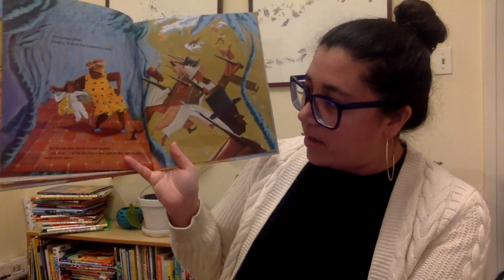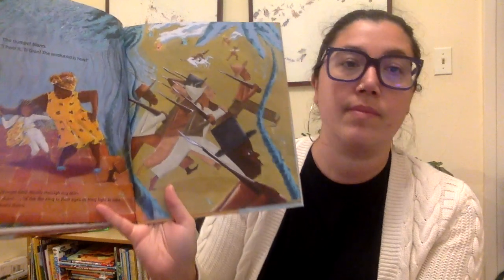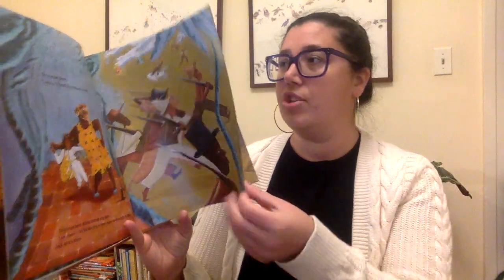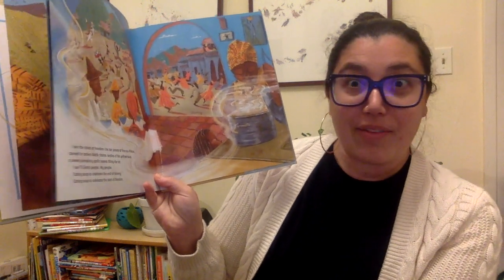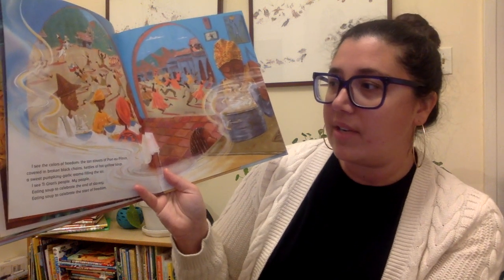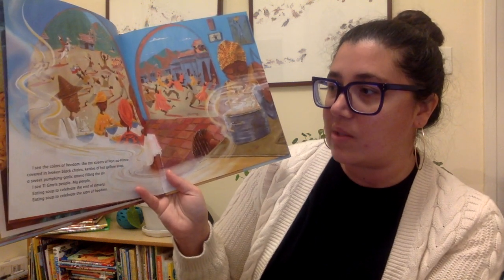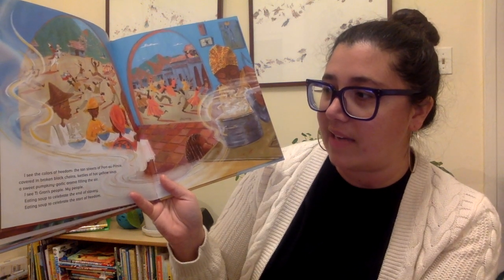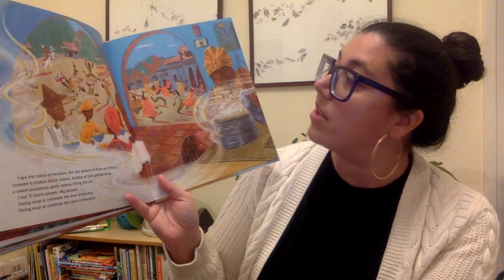The trumpet blares. I hear it, Tigran. The revolution is here. The compa beat drums through my skin. I see them — the fire dancing in their eyes as they fight to take back what's theirs. Here they are, fighting for their freedom, which they never should have had to fight for. Should have been given to them. It should have never been taken away. I see the colors of freedom, the tan streets of Port-au-Prince covered in broken black chains, kettles of hot yellow soup, a sweet pumpkin-y garlic aroma filling the air. I see Tigran's people, my people, eating soup to celebrate the end of slavery, eating soup to celebrate the start of freedom.